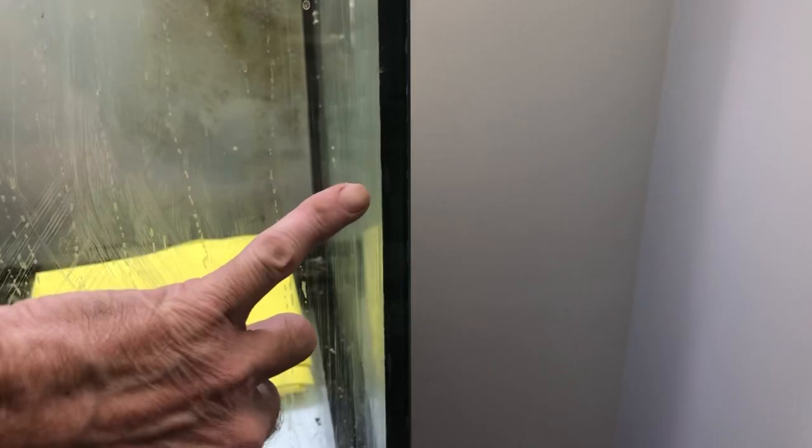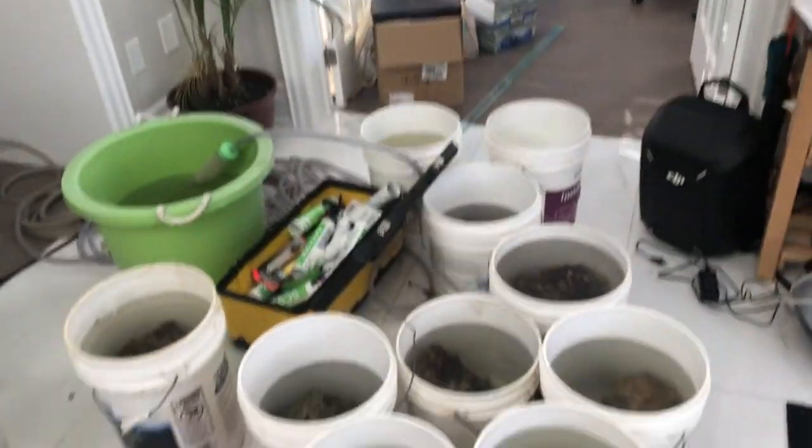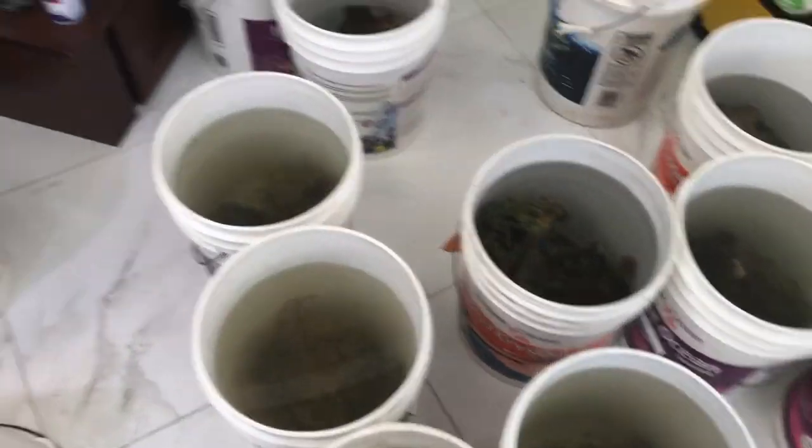We have a tank that you can't see much of right now because we got the water out of it, but if you look you can see the graying of the silicone right there — there's a bubble, etc. This is a tall tank, so rather than wait until we had a flood, we moved all the fish into these buckets. What we're going to do is fix the tank, sit on our butts long enough for it to get a skin on it, clamp it up, fill it with water, and away we go.